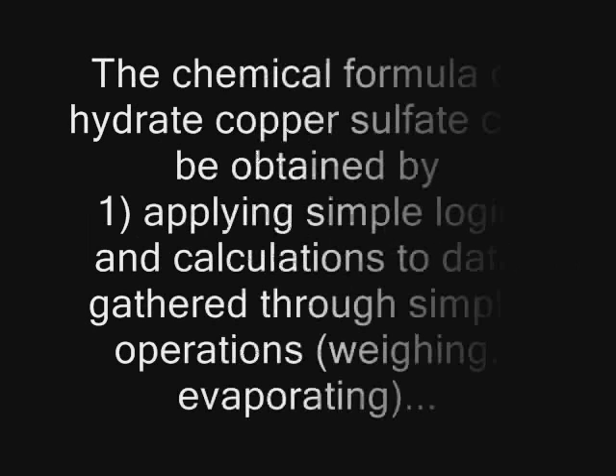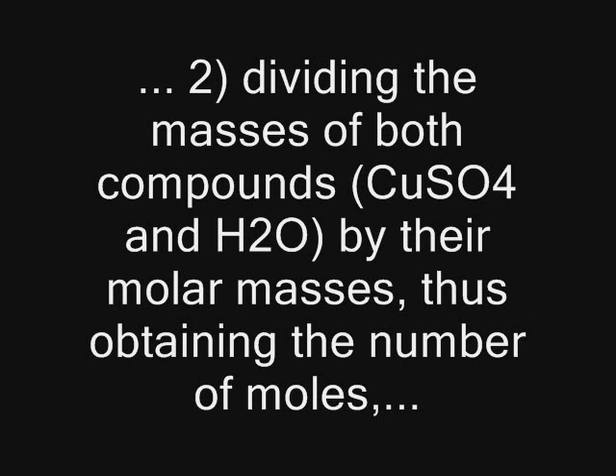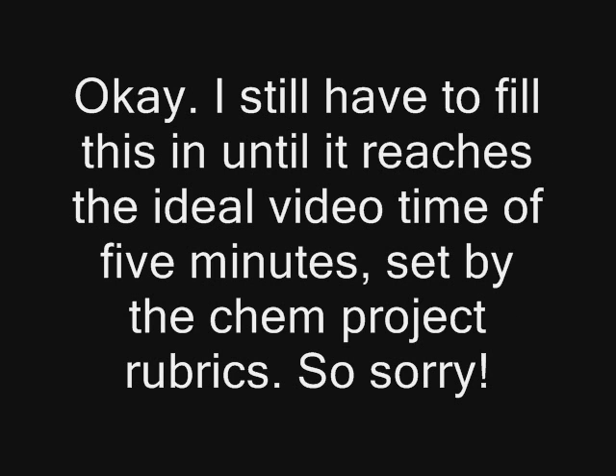In conclusion, the chemical formula of hydrated copper sulfate can be obtained by applying simple logic and calculations to data gathered through simple operations — dividing the masses of both compounds by their molar masses to obtain the number of moles, and using the number of moles to form ratios by dividing the larger by the smaller.